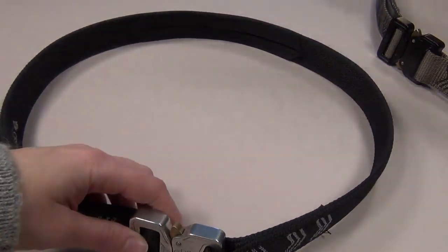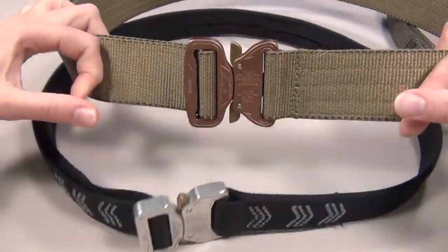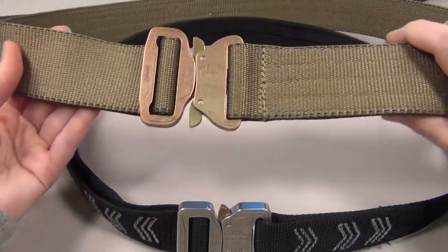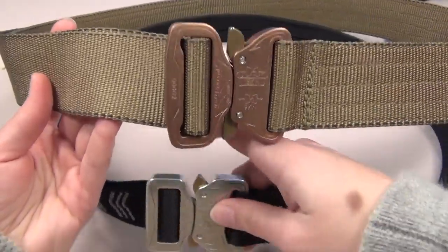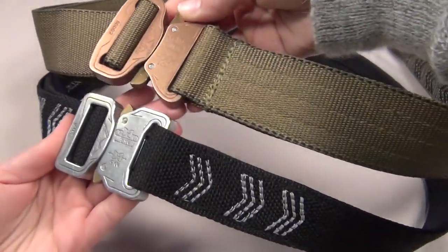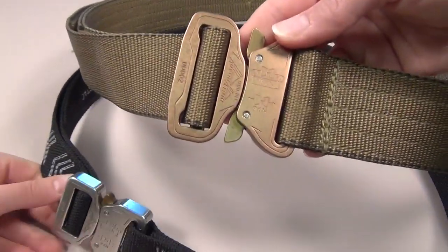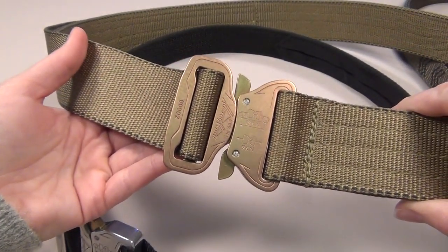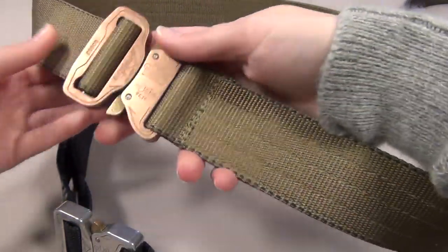To compare, this is a belt from another manufacturer that has the exact same style of Cobra buckle, but the Crosstack buckle is smaller and a better size for a woman like me. This is a one and three quarter inch Cobra belt from HSGI with a standard full-size Cobra buckle that measures two and a quarter inches wide. So this belt is half an inch wider in every way, and the Cobra buckle is too big for me to thread through my belt loops without actually removing the buckle. This belt is also too wide for me to wear comfortably.